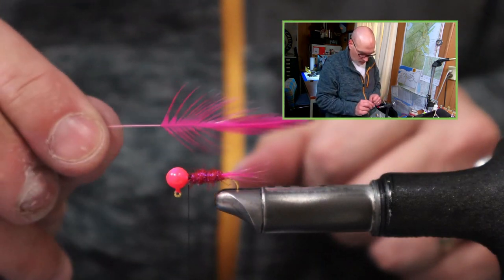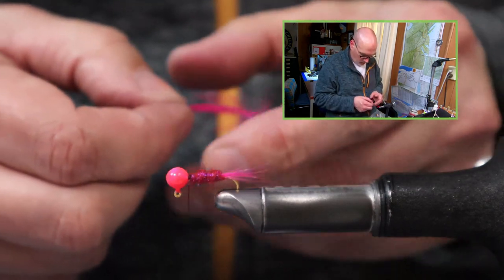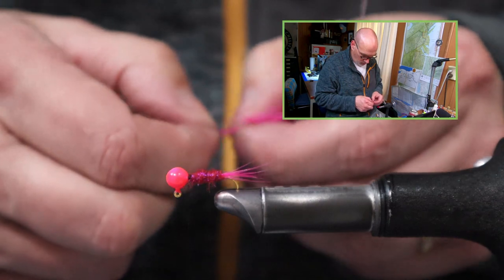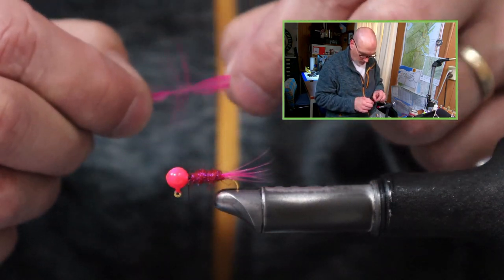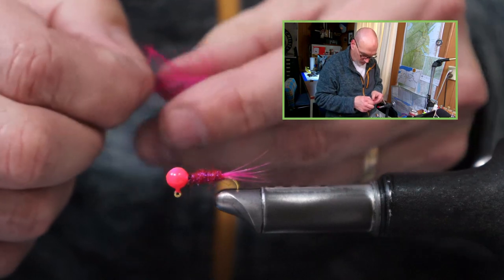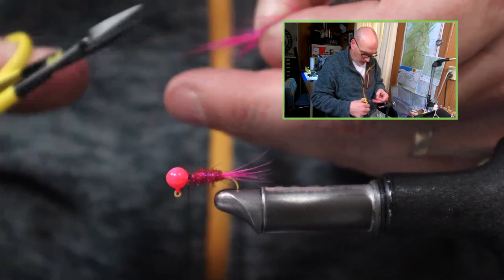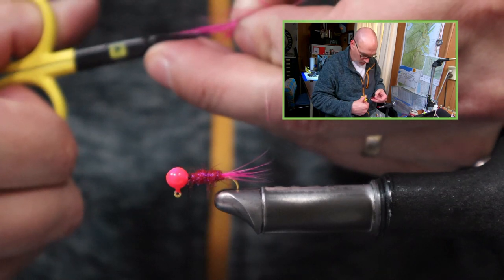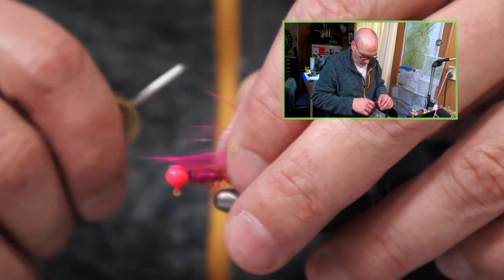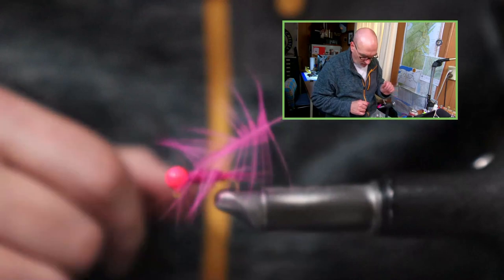Now I can take another hackle feather in that same pink. What I'm looking to do is open up those fibers to expose the very tip, which I take off. Then, just the length of these scissor points, I cut the fibers. As I lay that tip in and put my threads over the ends of those fibers that I just snipped, it's ready to palmer on.